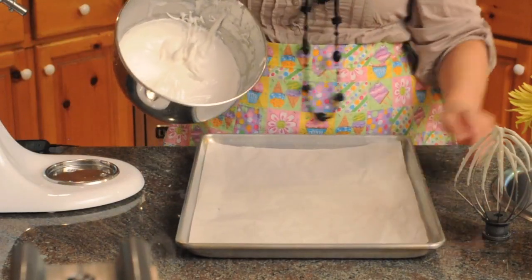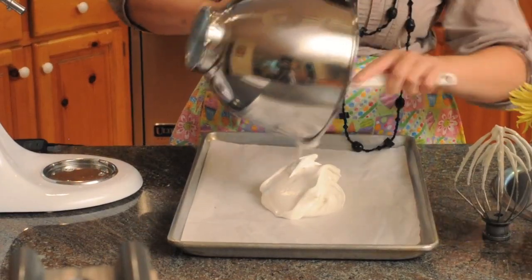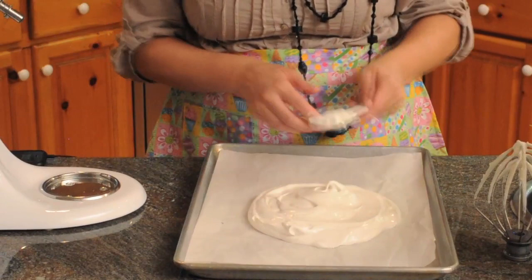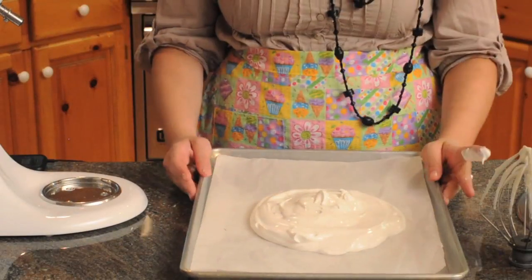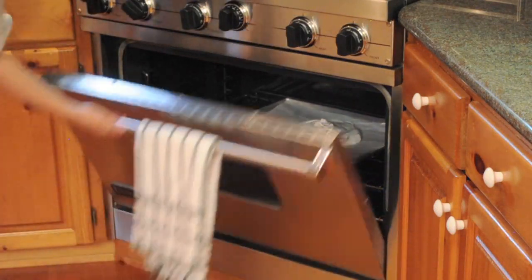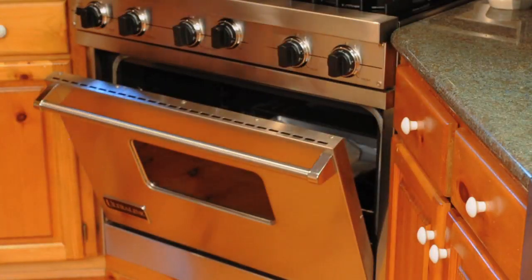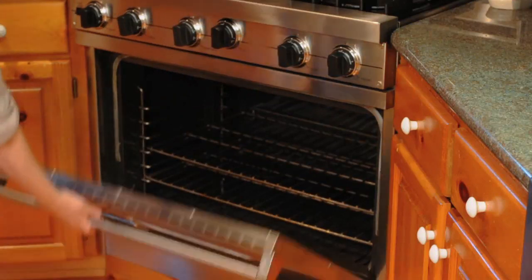Here I have a baking sheet lined with parchment paper. Using a spatula, scrape all of the egg whites onto the baking sheet, making a mound of egg whites. Smooth off the top of the meringue. The oven has been preheated to 300 degrees Fahrenheit. Once the pavlova is inside, turn down the oven to 250 degrees Fahrenheit. After an hour and 15 minutes, open the door a little bit and turn off the oven. Let the pavlova sit for about 45 minutes or until fully cooled, then take it out of the oven.